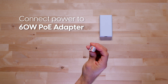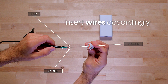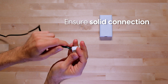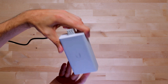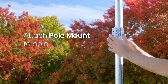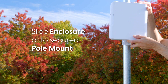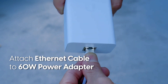Connect power to the 60-watt PoE adapter. Attach the pole mount to the pole. Then slide the enclosure onto the secured pole mount and attach the ethernet cable to the 60-watt power adapter.